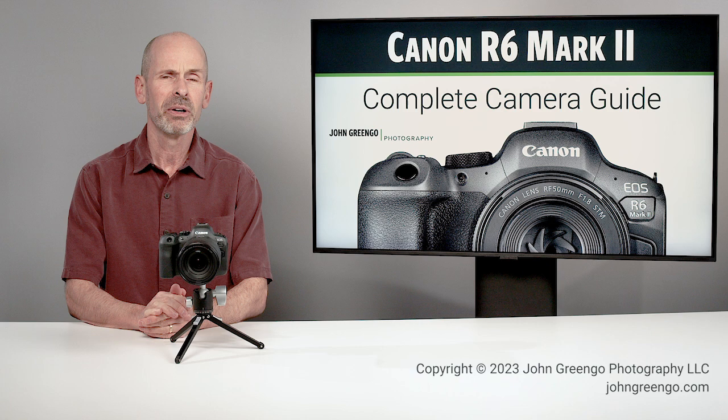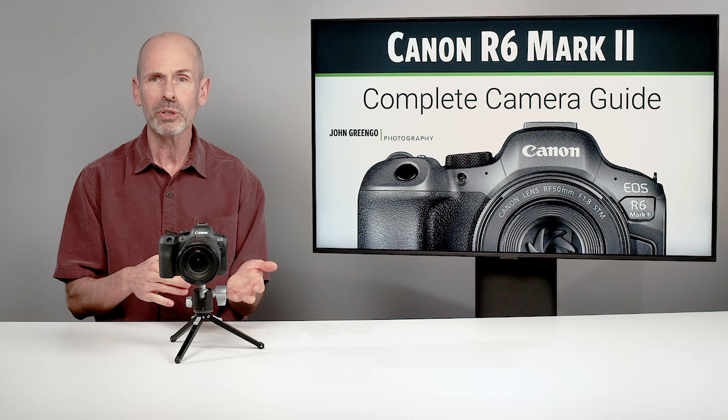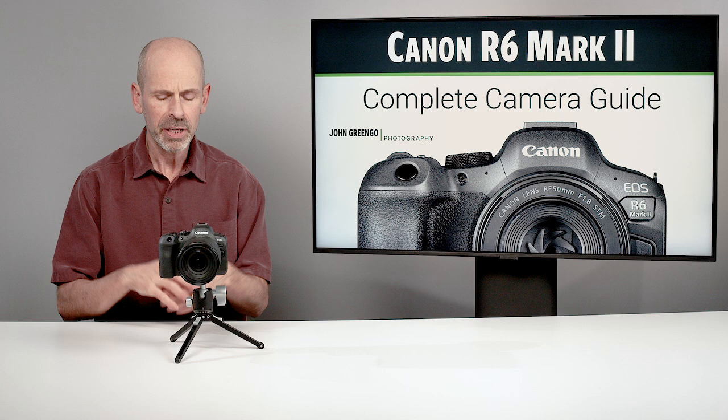Welcome to the Canon R6 Mark II Complete Camera Guide. My name is John Gringo, and I've got a great class in store for you on this awesome camera. We're going to be going through all the controls and functions of the camera, taking you through the entire menu system, showing what things do, recommendations on how to get it set up. By the time you're done with this class, you are going to be an expert in how to use this camera and really know how to make the most of what you have here.